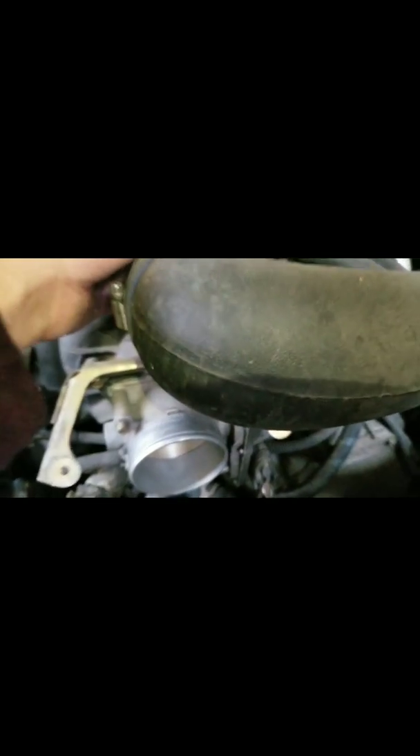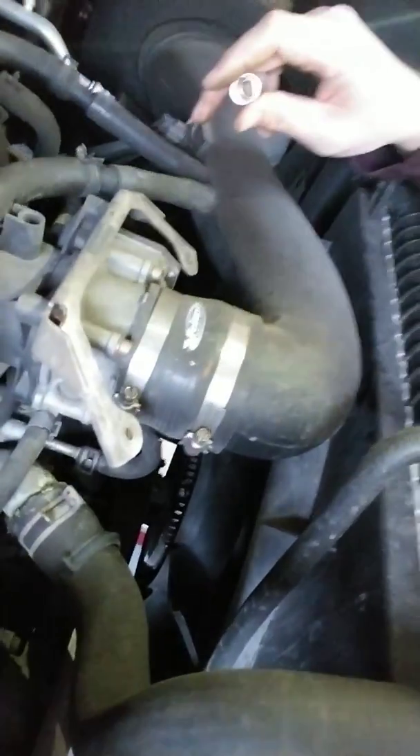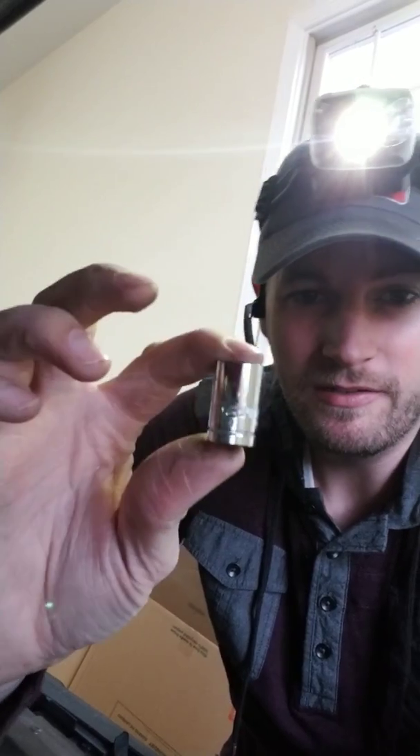All right, now all we've got to do is put back on this air intake right here onto this spot and we'll call it a day. We are all finished up — finished product. All you needed was a 12-millimeter socket and a flat head screwdriver. That's pretty much it.